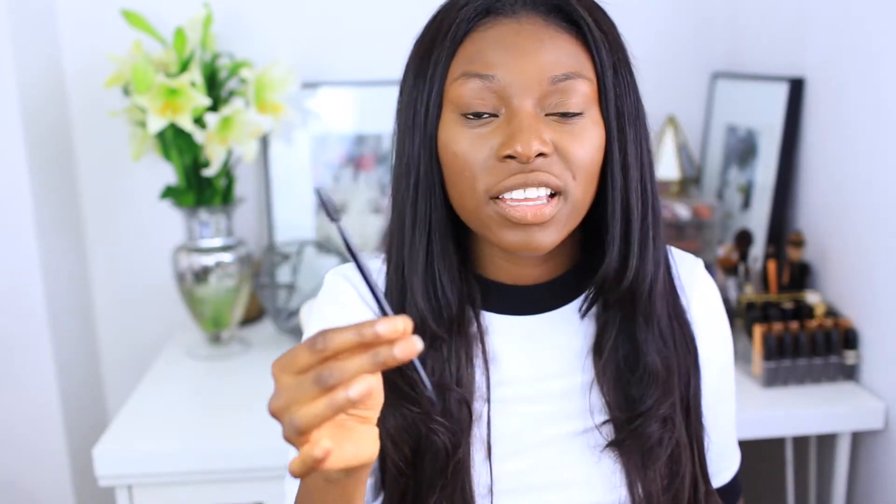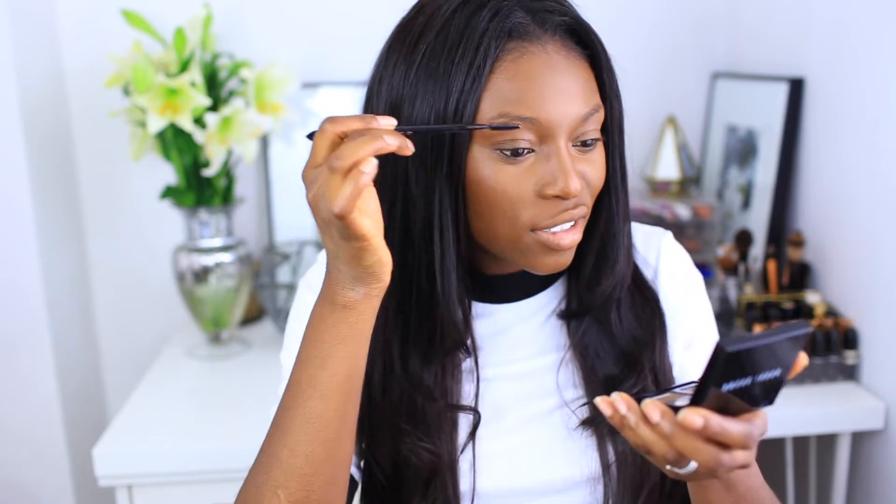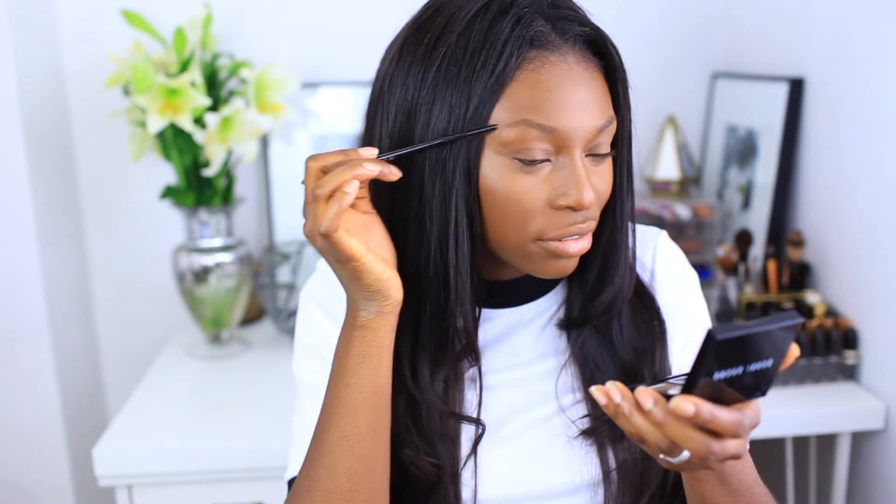However, what this kit doesn't have is a spoolie. And I think a spoolie is the definition of how you get a perfect brow — first definitely get some plucking and all that good stuff done as well. So I'm using the Lancôme Precision Eyebrow Reshaper Brush right now. This is a bit of an expensive brush — this is more of a high-end tutorial. But when you have a good brush with the right tools, you can never go wrong. A spoolie always makes the difference.